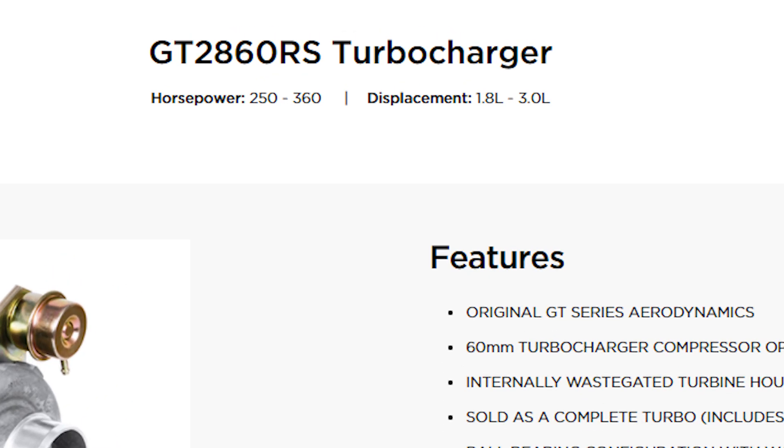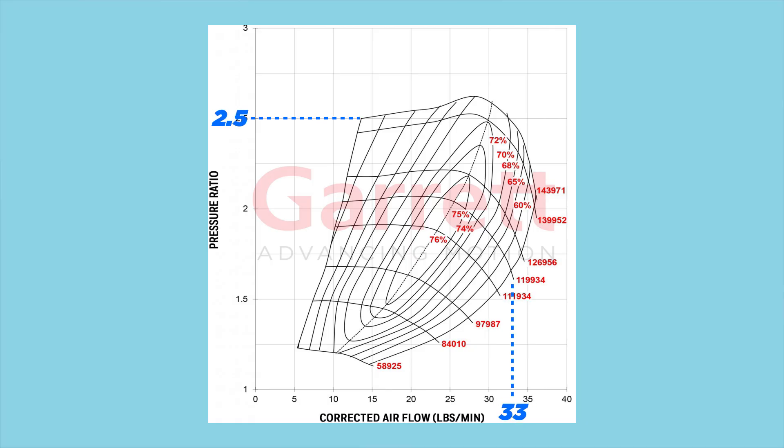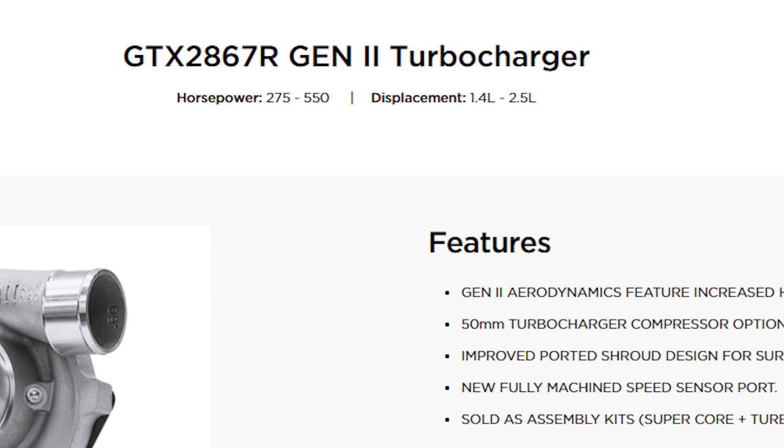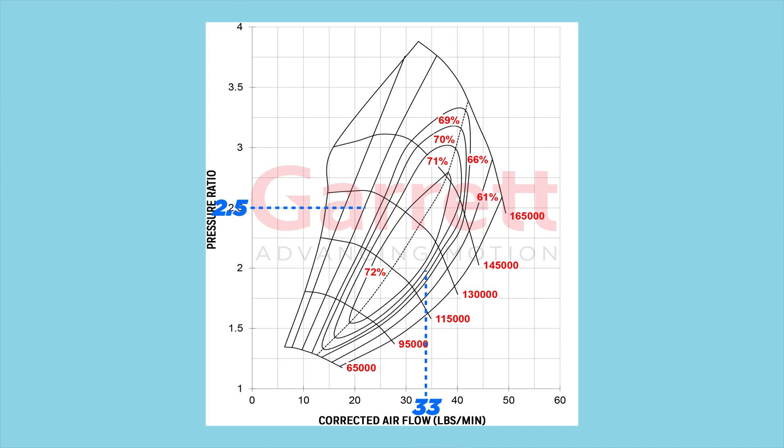Let's take a look. First we have the Garrett GT2860RS. According to the manufacturer, this is good for 250 to 360 horsepower for 1.8 to 3 liter engines — sounds perfect, right? Let's look at the compressor map. We're not even on any of the efficiency islands, so this turbocharger is not going to work for us. Let's look at a bigger turbo: the GTX2867R, good for 275 to 550 horsepower for engines 1.4 to 2.5 liters. At 33 pounds per minute and a 2.5 pressure ratio, we are right in the highest efficiency island. Ladies and gentlemen, we have our turbocharger.